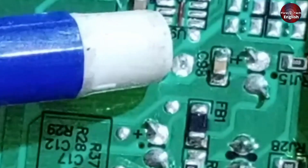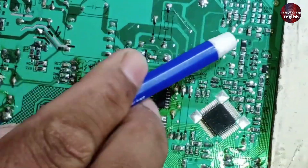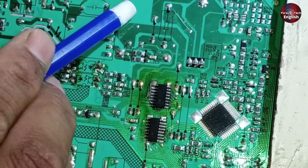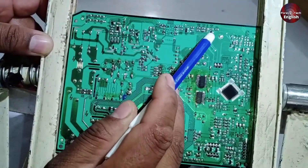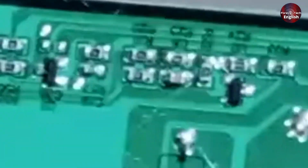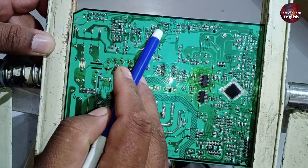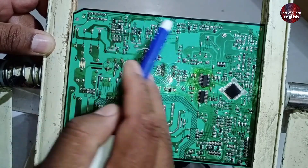Also, look at capacitor C98 — you should be getting 5 volts at this point. If not, you'll need to investigate why 5 volts aren't reaching here. There's a transistor labeled U2, and next to it is a capacitor labeled C8. You should be getting 8 volts at this point. If 8 volts aren't present, the feedback connection won't work and there will be an issue, so you'll need to check this area for feedback-related problems.